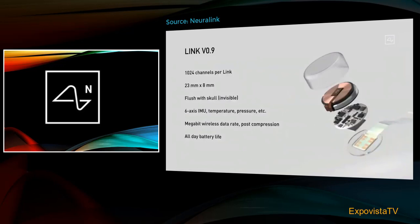Our current prototype version 0.9 has about a thousand channels — about a hundred times better than the next best consumer device available. It's 23 millimeters by 8 millimeters. It actually fits quite nicely in your skull, because your skull is about 10 millimeters thick. So it fits flush with your skull, it's invisible, and all you can see afterwards is a tiny scar. If it's under your hair, you can't see it at all.